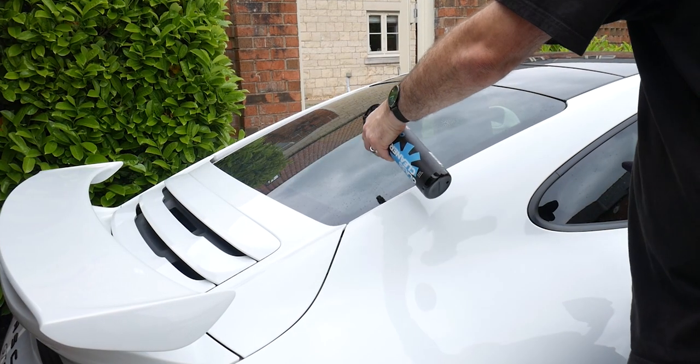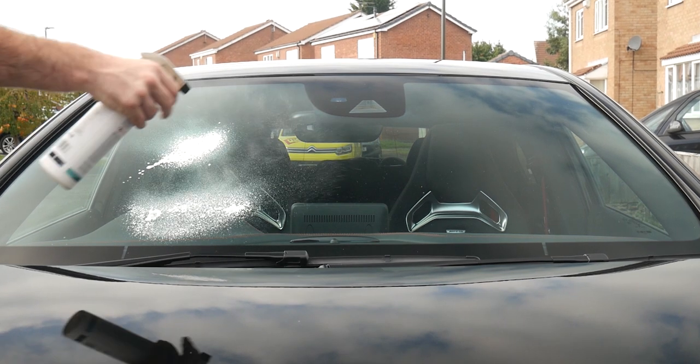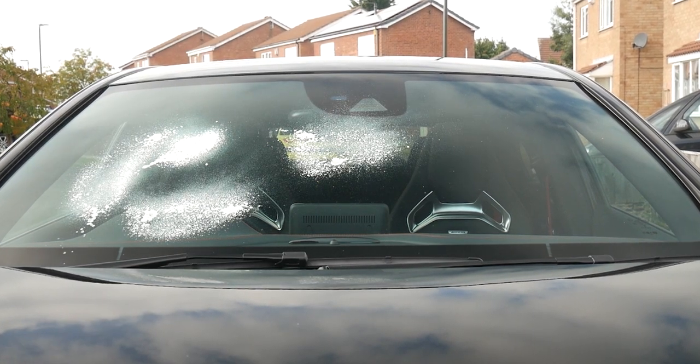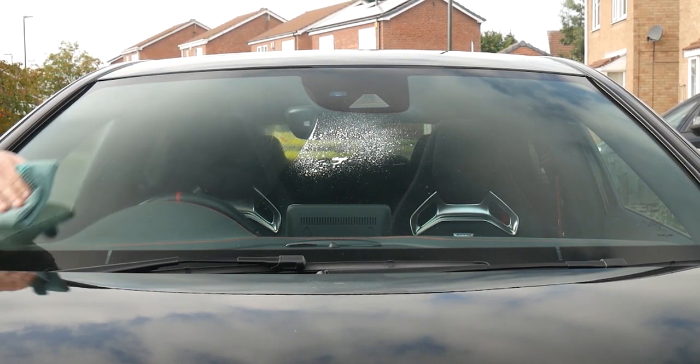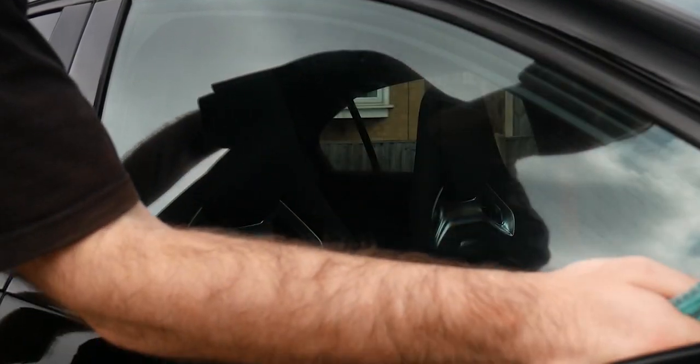Tip number four is the way you apply your glass cleaner. Some people say apply it directly onto the windows, some say directly into your microfiber. My personal choice: for the windscreen or rear window, I spray it all over and then clean with the microfiber towel. For the side windows, if you haven't got much control over the spray, apply the product directly onto the cloth and work it into the glass.